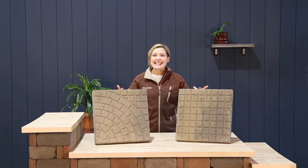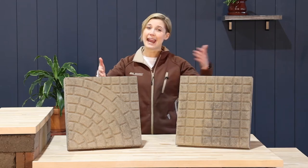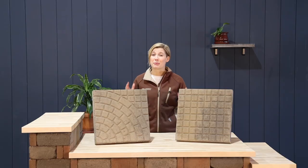Hi there, I'm Amber and these are the cobblestone pavers. These pavers come in quarter turn and square. By arranging the quarter turn block in different positions, you can actually make some pretty cool designs.